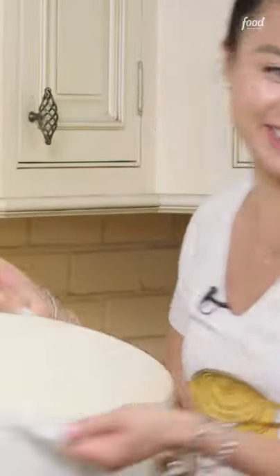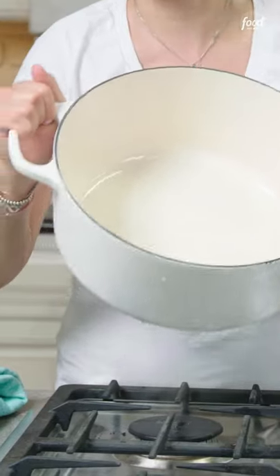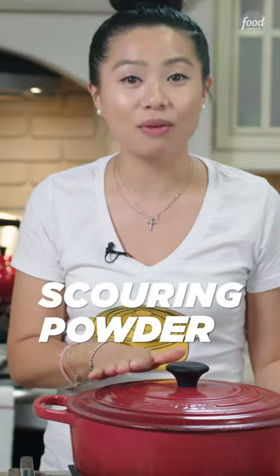Now let's wipe it dry. Are you as amazed as I am? Because this pot looks brand new — and I promise you, this was the same exact pot. So this method is all about getting those interior stubborn stains.